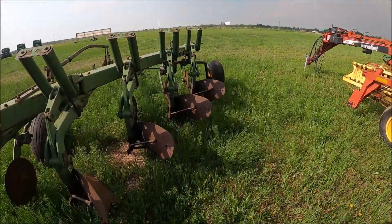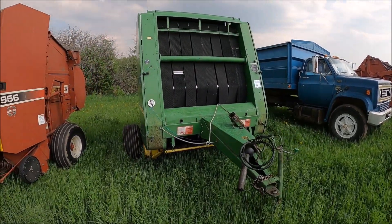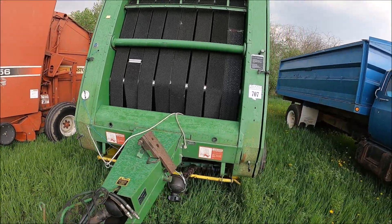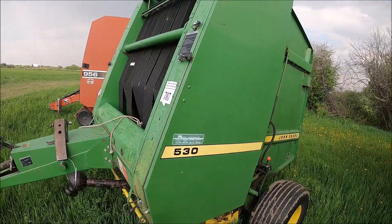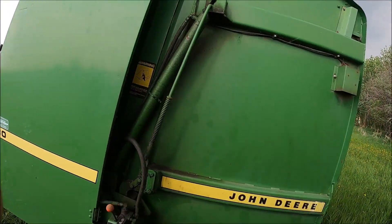Real nice looking John Deere 530 baler. For round balers, I think John Deere's are about the best — and this is coming from an international man, and I still think John Deere balers are the best for round balers. Looks very nice. If I didn't already have a baler I'd seriously consider this one.